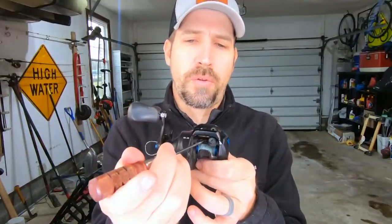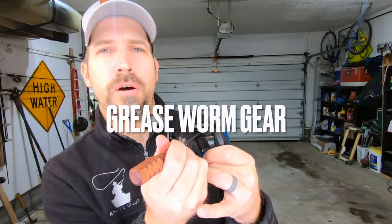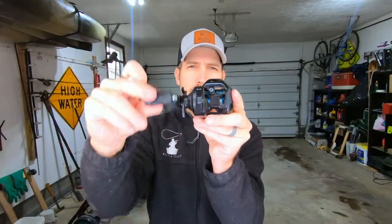Now, on the worm gear — you can see that in there — you can use oil if you don't have grease readily available and you're doing it quickly. However, typically you want to grease your gears. So I recommend using the Penn precision reel grease on your worm gear. I'll use a small screwdriver to apply it in there.